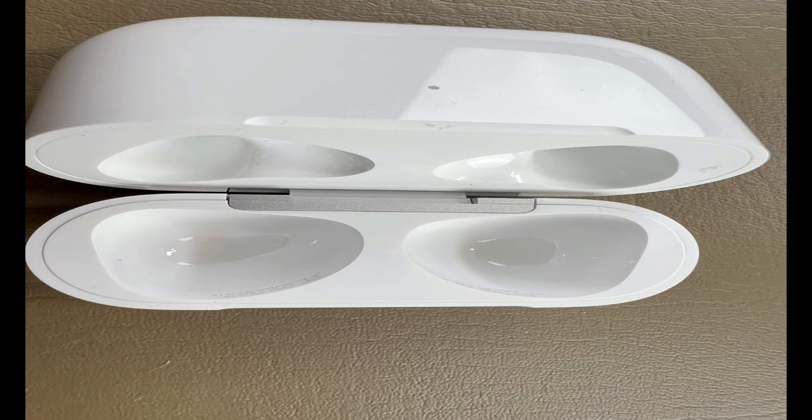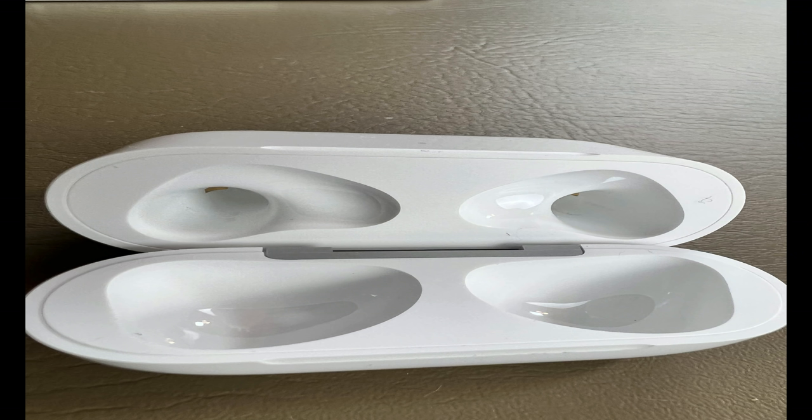I think that anybody that listens to music, works out, or just would like to be able to talk on the phone for long periods of time, these are going to be super awesome. The coolest thing about the pairing is that I paired these to my Mac, my iPad, and my iPhone. If I'm on my iPhone they'll switch to my iPhone; if I turn my iPhone off and go to my Mac, they'll switch to my Mac automatically. The chip inside allows them to do that, and it's a really cool feature that a lot of people would like.